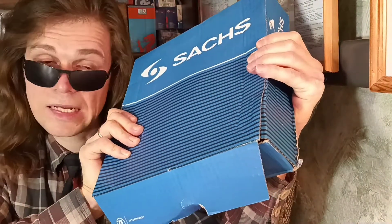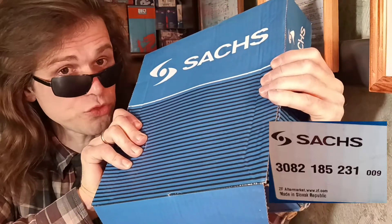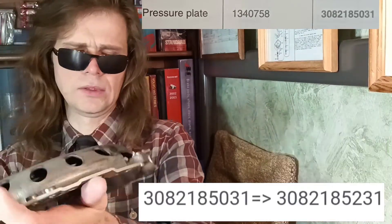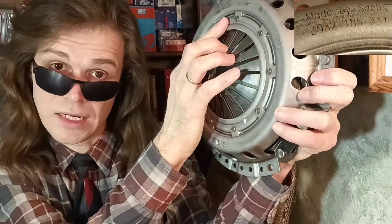Of course, this supplier number is located on the box in which the clutch pressure plate is packaged. The same number also appears on the part itself.